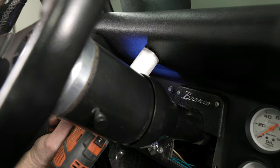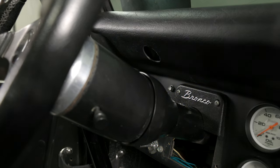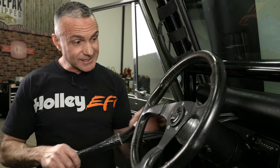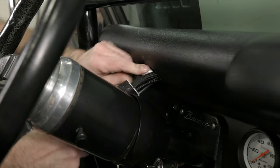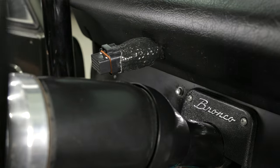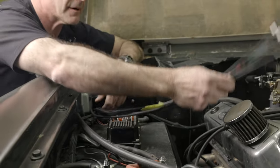Where you mount your dash will determine if you need an access hole for the harness. Since ours is on the steering column, we drilled a 1-inch hole. Now that we got our harness fed through the dash, I went ahead and pulled our input-output connectors off so we can slide it through our 1-inch hole. I also used a piece of Earl's fire guard to protect the harness from abrasion.